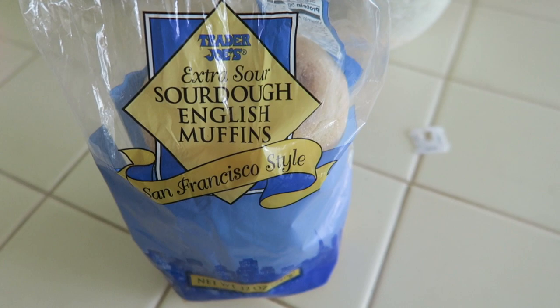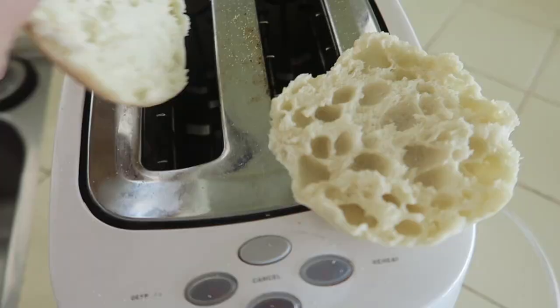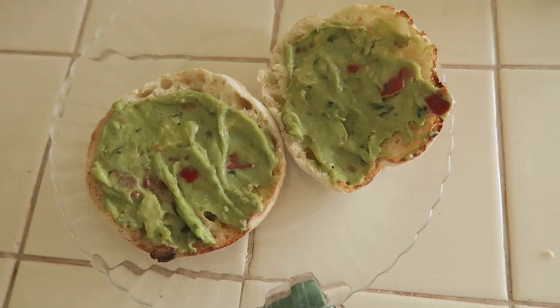Now time for the avocado toast. This is the extra sour sourdough English muffins, San Francisco style, which is the home, you know? We usually get organic, but this is like an English muffin, sourdough edition. I pop it in the toaster on five because I like a crispy toast. I would just put avocado, but we only had guacamole because there was only this left — the avocado was looking a bit gross.